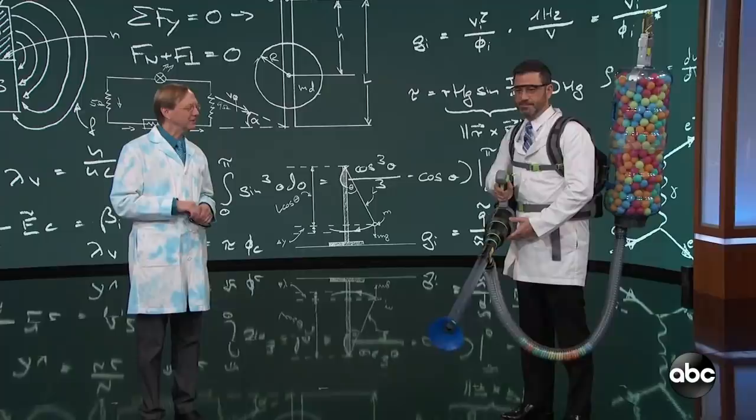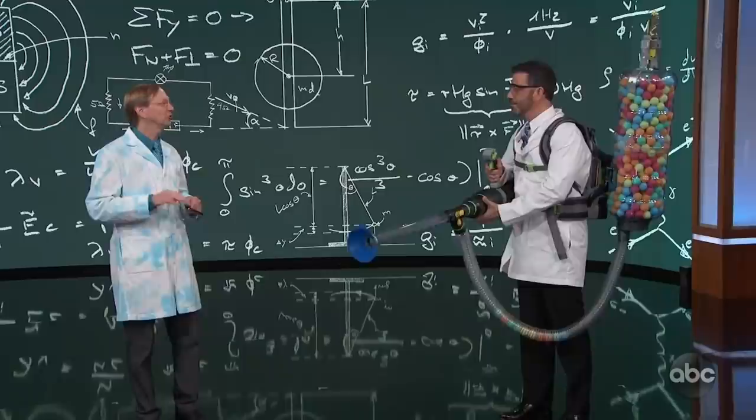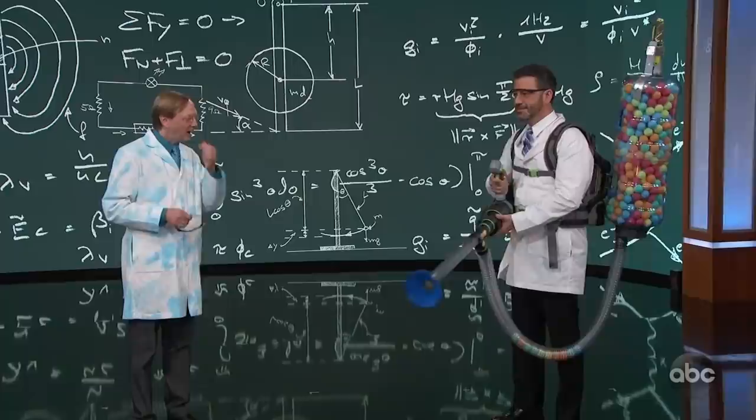Did you take parts from, like, a Dyson vacuum? Yeah, basically. I prototyped it with a bouncy castle blower, actually. It was a little too powerful. Well, this would be a good way to get kids out of a Chuck E. Cheese, that's for sure.